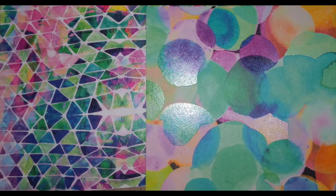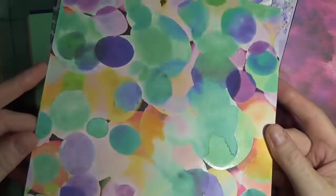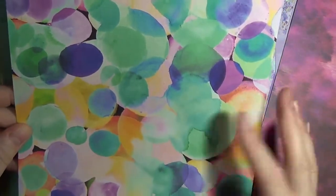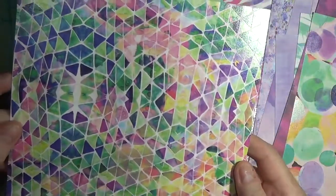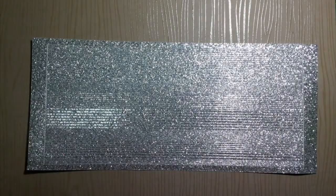Two sheets of spa gloss paper are also included. They are 8 by 8 single-sided specialty paper. Select circles have gloss on them, which is why they're called spa gloss, and the triangles on this sheet of paper also have the spa gloss. These are 8 by 8 or 20.3 by 20.3 centimeters.